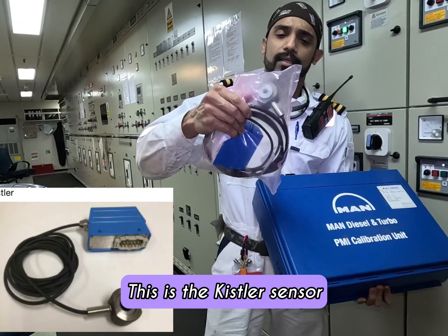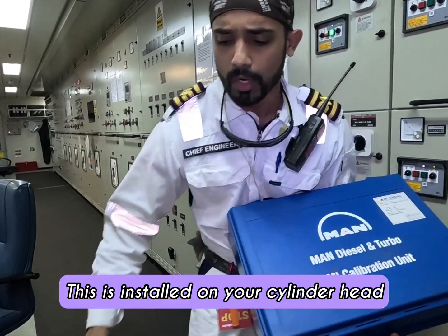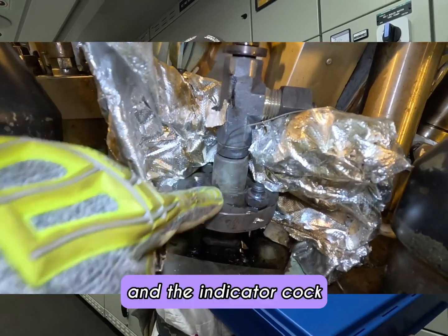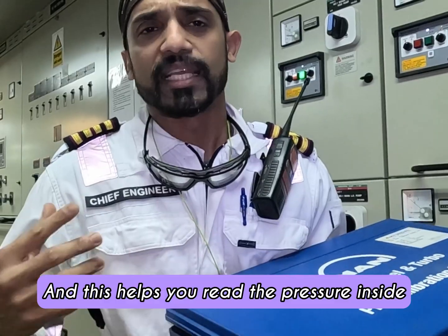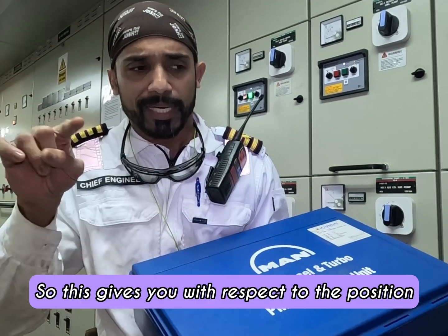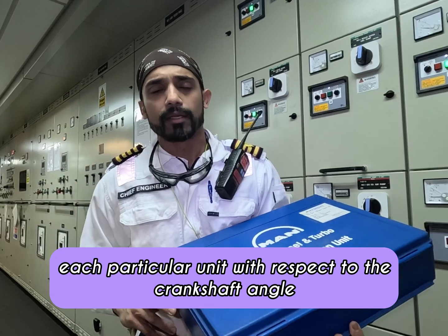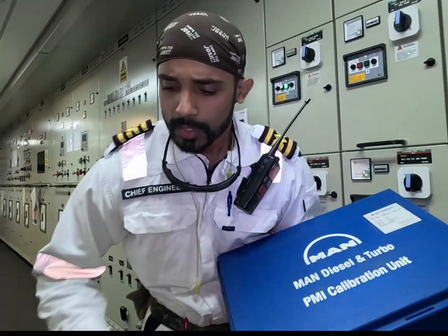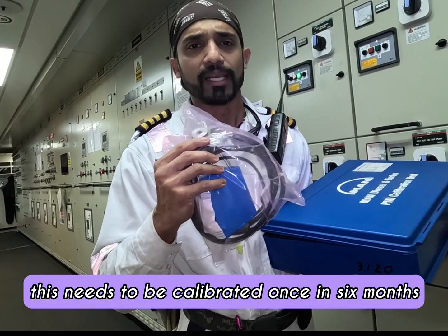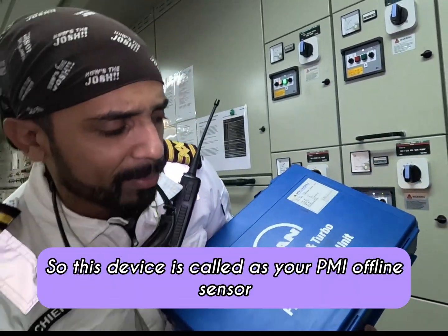Here we are — this is the Kistler sensor. Kistler is the brand of the PMI online sensor, and this is installed on your cylinder head. It is sandwiched between the cylinder head and the indicator cock — or indicator valve as you may call it — and this helps you read the pressure inside the combustion chamber with respect to the crankshaft angle. As per the MAN B&W service letter, this needs to be calibrated once every six months using the PMI offline sensor device.